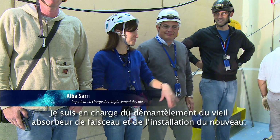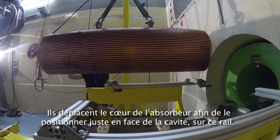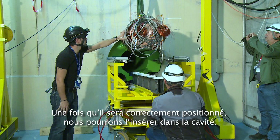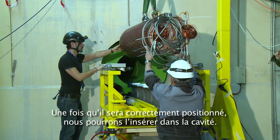I took care of the intervention to dismantle the old dump and the installation of the new one. They're moving the dump core and they're going to place it right in front of the cavity on this extension of the rail. Once it's properly placed, we will proceed with the insertion inside the cavity.